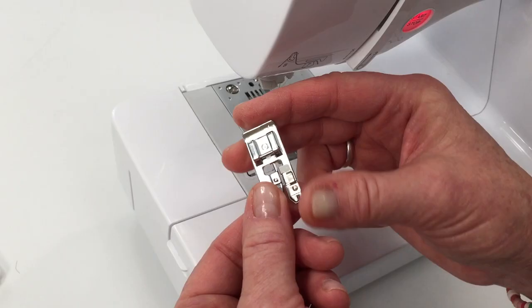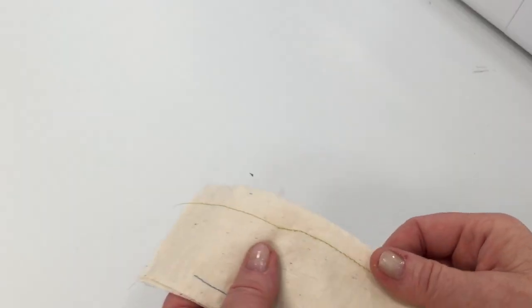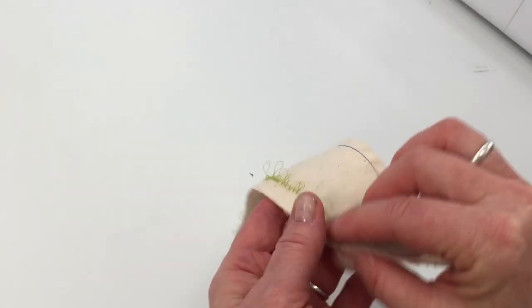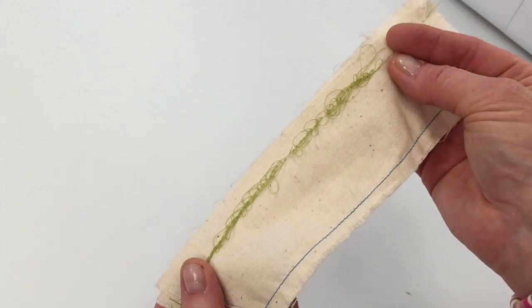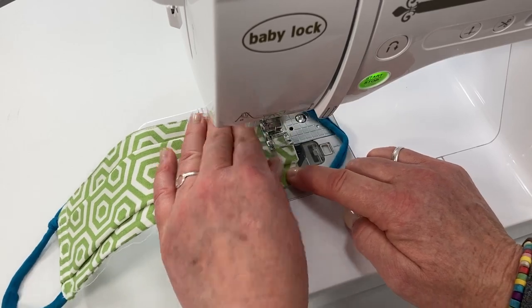We'll go over the basic sewing machine presser feet and how to use each one of them. We'll also be troubleshooting the most common sewing machine problems and how to fix them. And then I'll guide you through several projects, step-by-step.